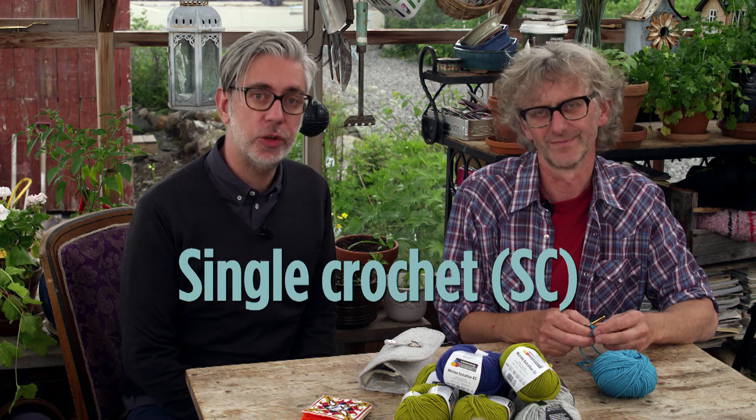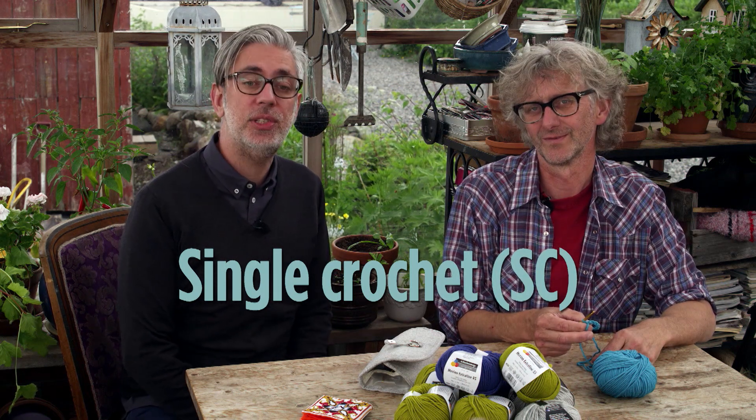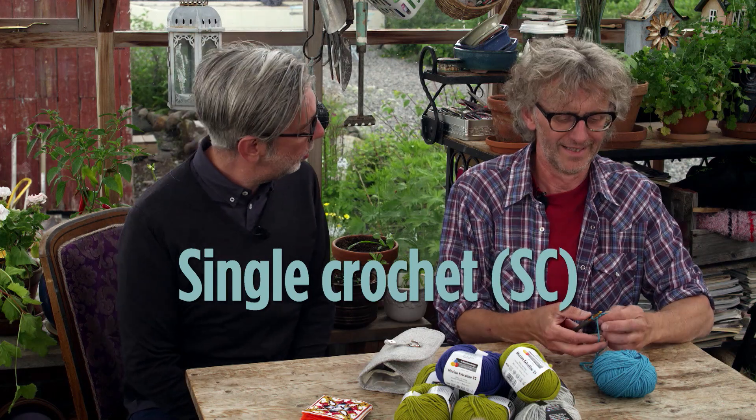Hi, today we're doing the basics of crochet. We're going to show you how to do a single crochet. The single crochet is abbreviated SC. Arne, take it away.